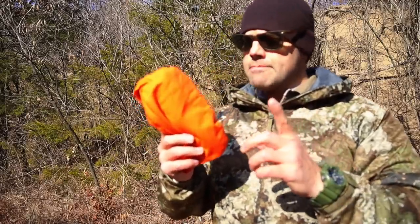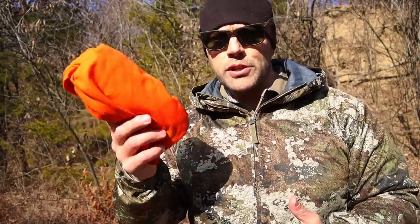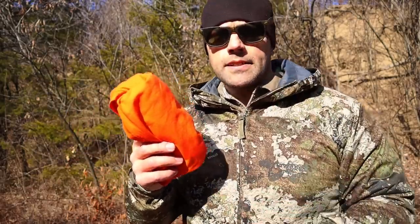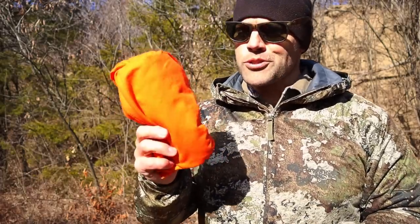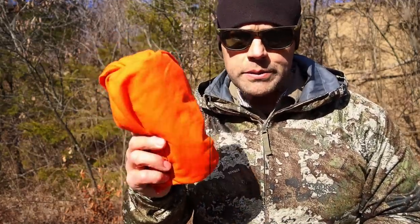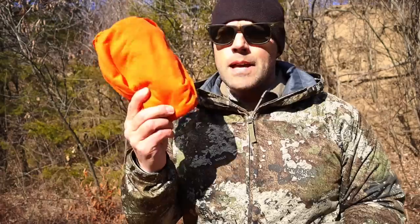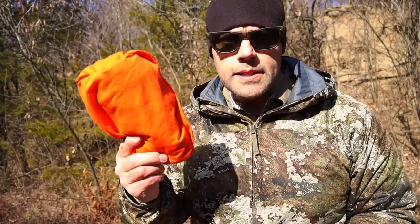Now I know what you're saying — it's just an orange t-shirt. There are a lot of obvious uses with this orange t-shirt: medical aid, signaling, maybe a little bit of firecraft, we can use it to strain water. But there are also a lot of improvised uses, and we're going to demonstrate those out in the field — real survival uses that will help us in a survival situation. Let's get some of the obvious survival skills out of the way first.